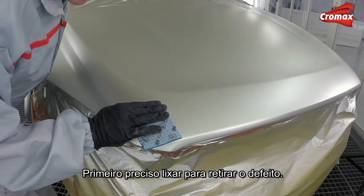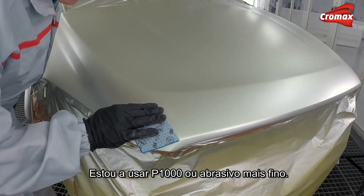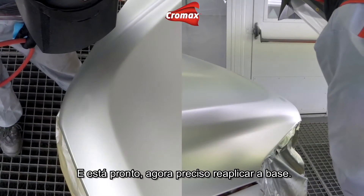This is where I'm going to start. I need to sand first to get rid of the defect, and I'm using P1000 grade or finer abrasive just to remove the dust. You'll see it's done now — I need to reapply the base coat.